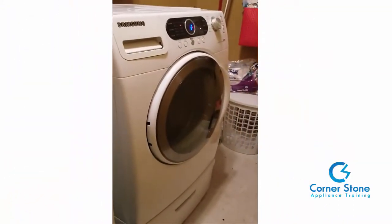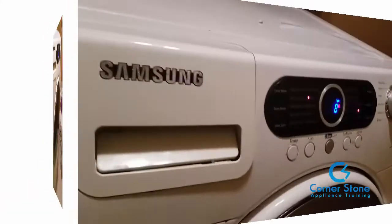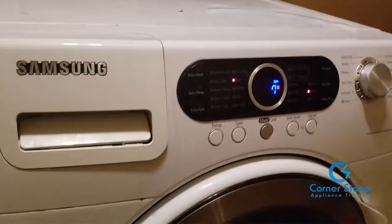Now that you've put everything back together, turn the water on and make sure it isn't leaking — we always check our work. You can see that the washer is now spinning, so the repair was successful.